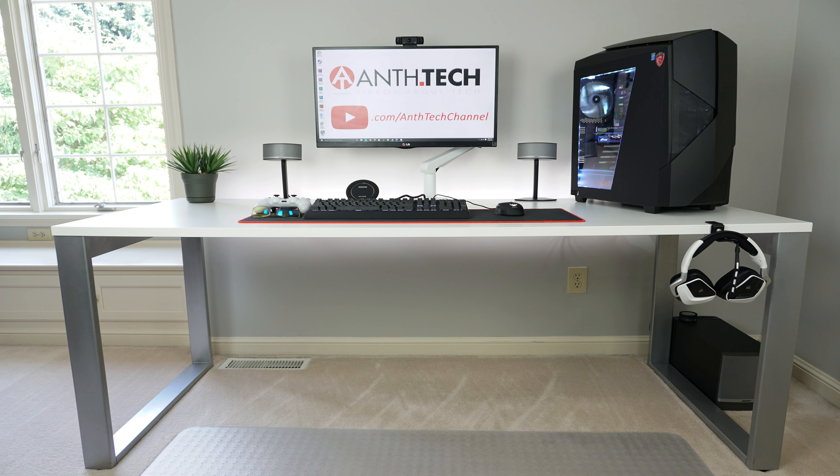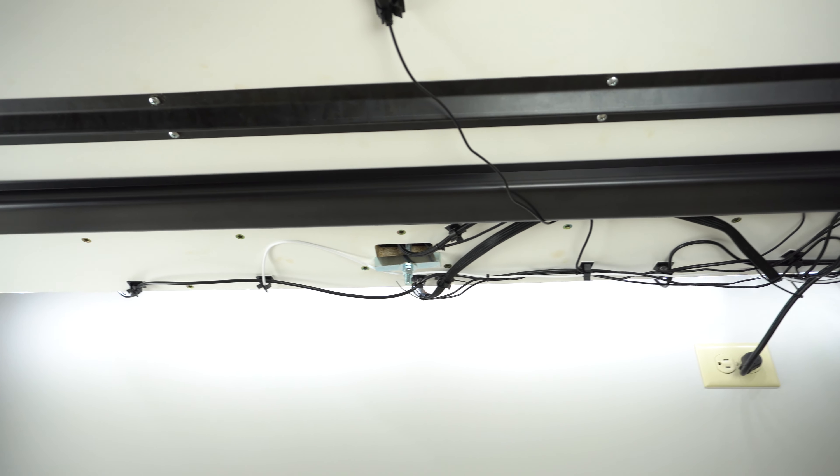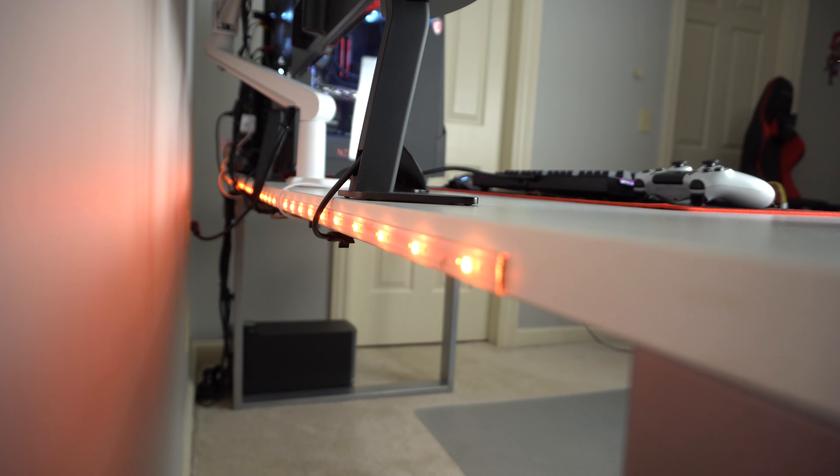By no means is my cable management perfect, but it is great — you don't see one cable hanging down. You're probably thinking, where does it all plug into? It is plugged into an outlet right behind the tabletop, so there's nothing hanging down, which adds to an overall clean setup.